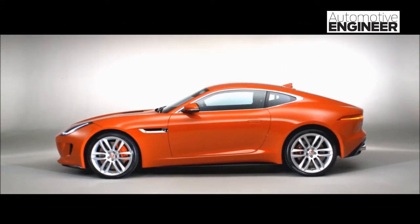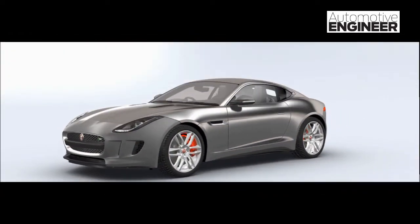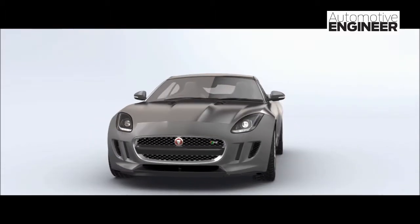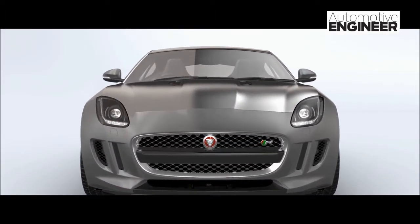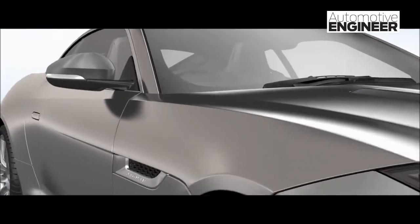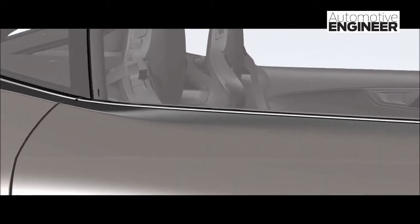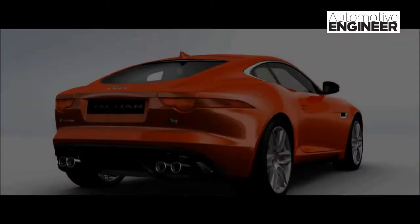At Jaguar, we are taking the whole principle of building aluminium bodies to a whole new level. It's probably the most advanced in the world at creating the sort of extremity of form that we achieve on something like the F-Type Coupe. The whole side is what we call a monoside — one piece from the start of the A-pillar right through to the back of the car, with no joints.